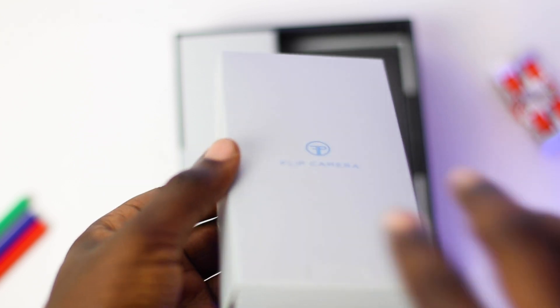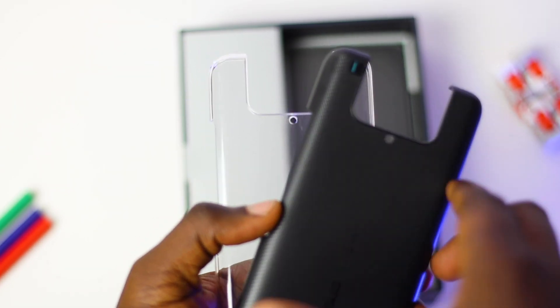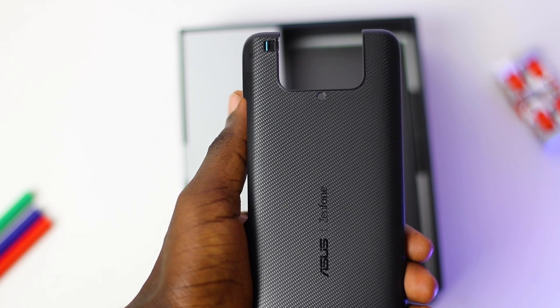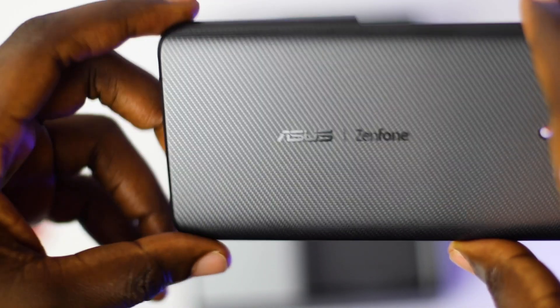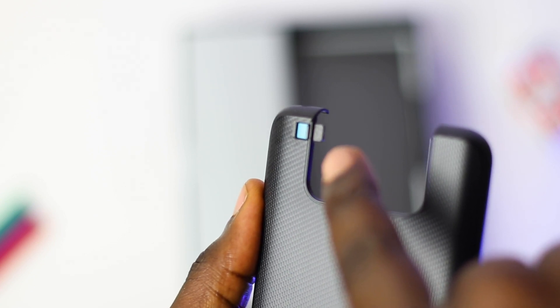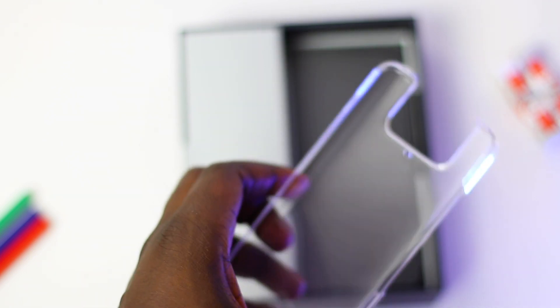Let's move on to the bigger compartment. Here we have a smaller pack — there seems to be a lot of boxes here. We get some instruction manual and user guide, and not just one but two phone cases. We get a black and a transparent clear case. Both cases are hard cases so you should get some extra protection. On the black case you have a patterned surface to give some extra grip. You also have the Asus Zenfone branding and a cutout for the camera. Talking about cutouts, you get a lever for locking the flip camera — if you're worried about the camera moving in your pocket, you can lock it in place. But this is only for the black case; I would have loved to see it on the clear case also.